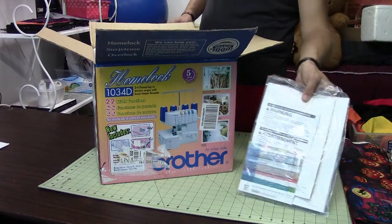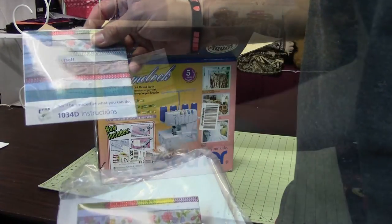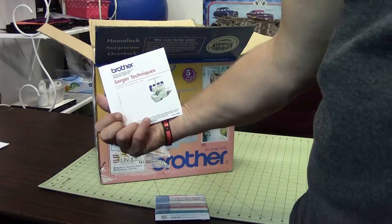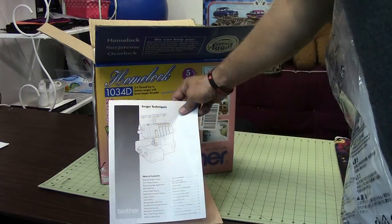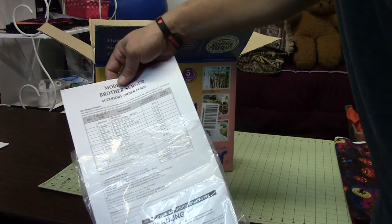you can see right on top we've got the information packet and that comes with a couple of DVDs. This one right there is really low quality. This one's not as bad — it's the Serger Techniques CD or DVD — and then it comes with two books. The first one is just your basic information manual and this one's more involved with stitching techniques, and then you have just your order forms and warranty information.